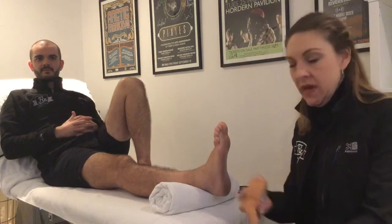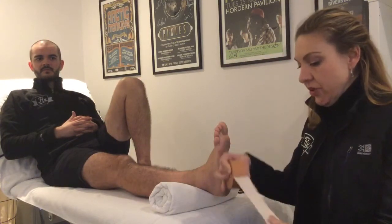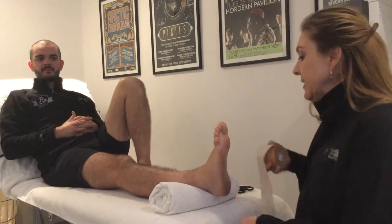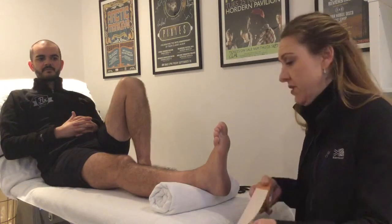Hi, my name is Penny, I'm from Fix Physio, and today we're going to show all you squad runners out there a plantar fascia tape just to support the plantar fascia. If you've had an injury or if you overpronate your feet, this is a really great way just to test out whether orthotics might be of benefit to you.